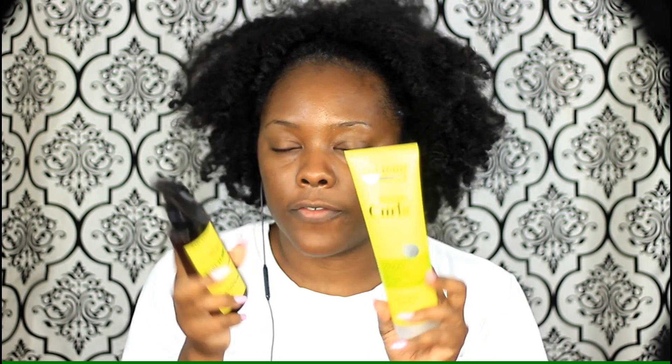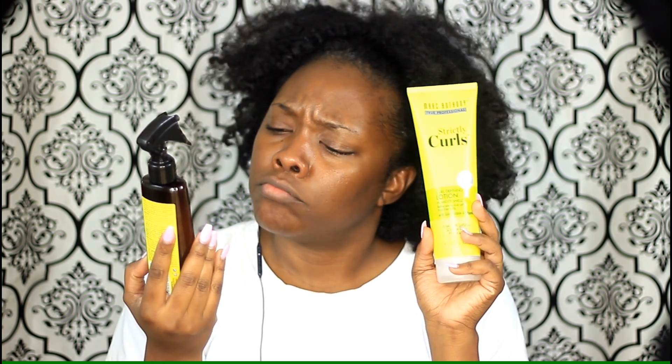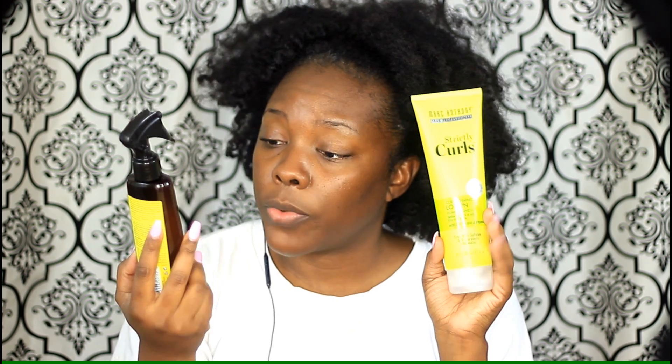I want to do a twist out using these two products I just got from Walgreens. This is the Marc Anthony Strictly Curls Curl It Up — I got the Curl Defining Lotion and the Extra Whole Volume Boost Spray.